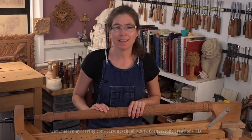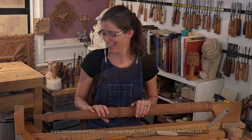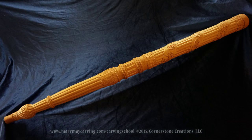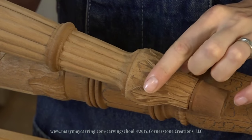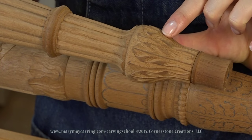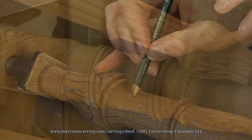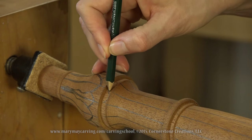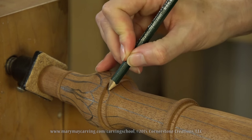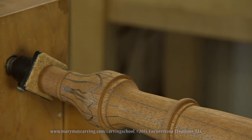In this lesson we're going to be finishing off this turned leg. I'm going to be showing you how to carve the bottom foot area. There are some reeds, and I'm also going to be showing you how to carve these little laurel leaves right along the base of the foot. This part here has a little bit of an arc and I'll show you how to do that little detail.